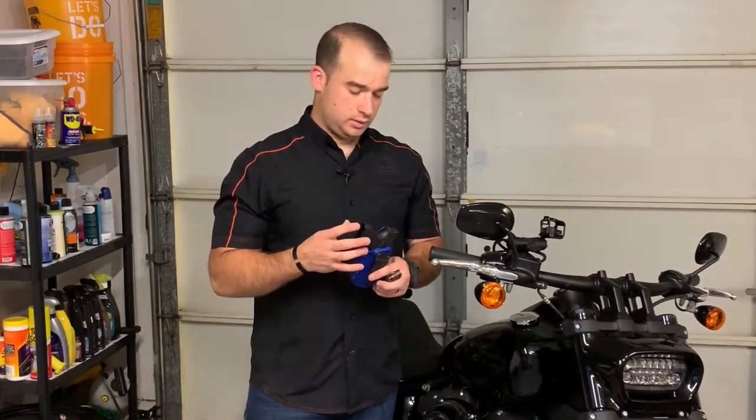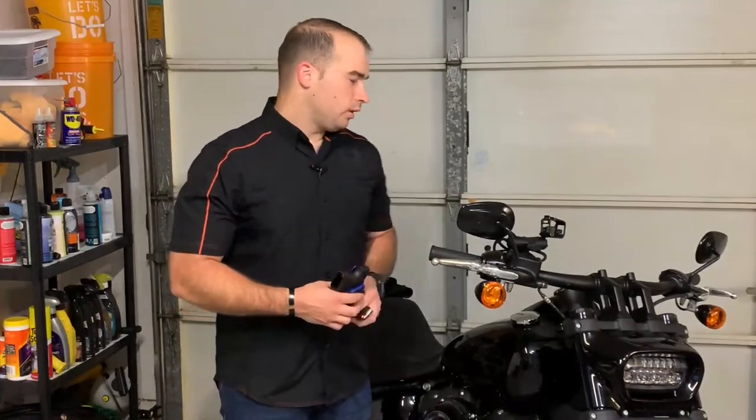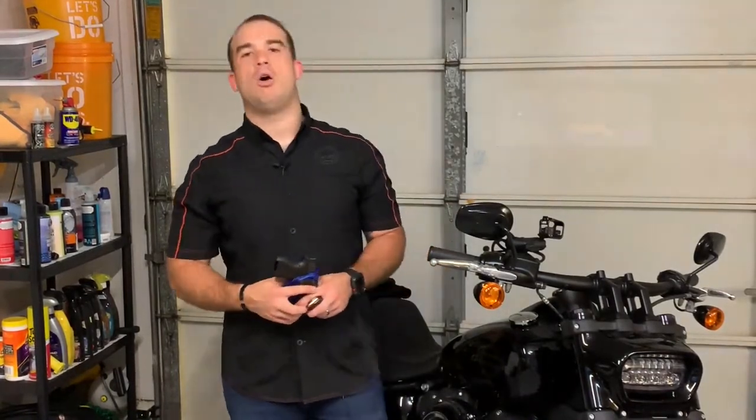The first method is going to be with a Glock 43 on a 3 o'clock standard IWB. The Glock 43 is very small — only size I would carry, nothing bigger — at 3 o'clock. Pros and cons to this: pros, it's on you when you're riding. Cons, it can sometimes get uncomfortable and it will print a little bit.